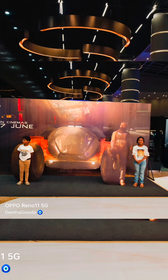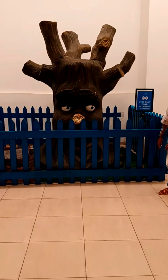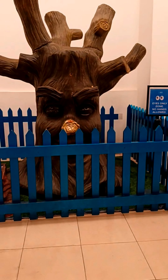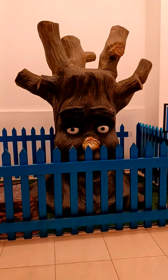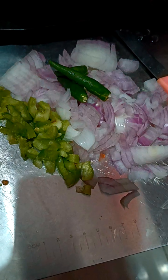I am going to show you a movie. I am going to show you a little bit from the record. I am going to show you one day.